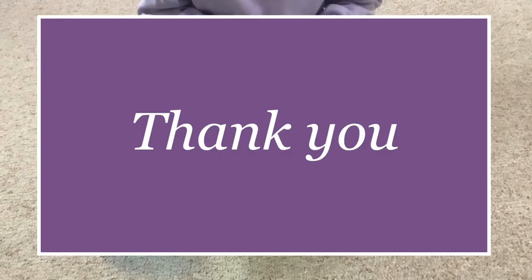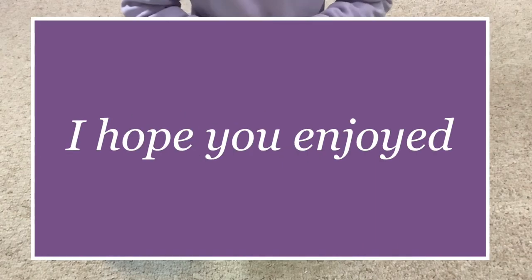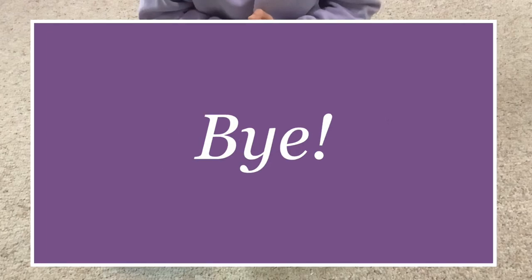So this will be it for today's video. Thank you guys so much for watching. I hope you learned something new and enjoyed. See you guys next time. Bye!